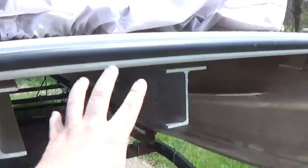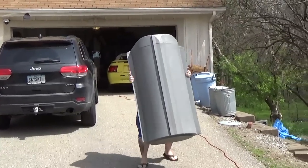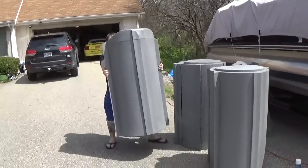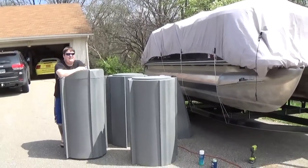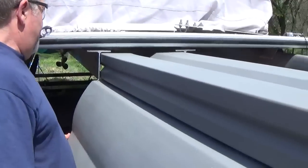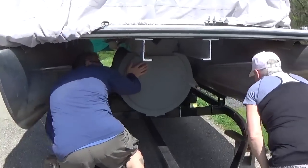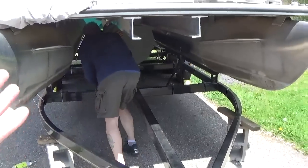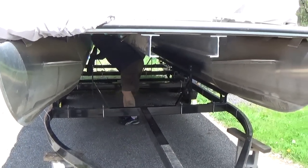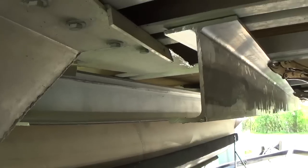Now we're going to test to see if the tubes will fit. We've had to carry all four sections out of the garage down to get ready to slide them into place on the pontoon. Since we've got the channel in place, we're going to slide the back tube in first, make sure it goes all the way through, and make sure all of them fit. Once we confirm everything fits, we're going to take them all back out so we can actually bolt in the rails.